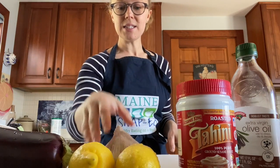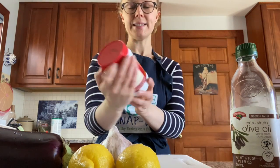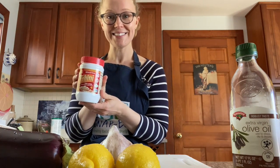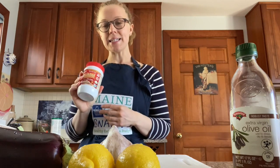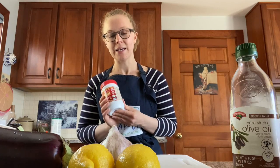I have two lemons, some garlic — we're only going to use maybe a clove — and tahini. My oven is preheated. Tahini is ground up sesame seeds, and this is a little on the expensive side, going for maybe seven or eight dollars at a basic supermarket. It's not necessary — you can certainly make Baba Ganoush without tahini — but it does really add a little something extra.